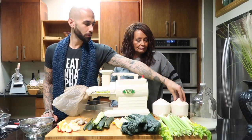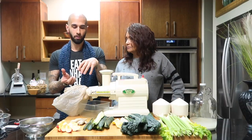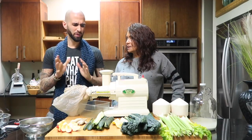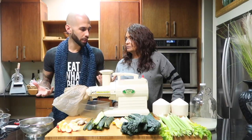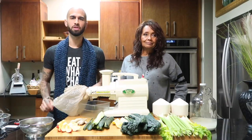And then what we're going to do is we have some coconuts. I'm going to have Karen crack it, and we're going to dilute a little coconut water in the juice as well — just to sweeten it up a little bit. I never did coconut water in my juice. It's added electrolytes, potassium, more minerals, and it sweetens and makes the juice taste better.